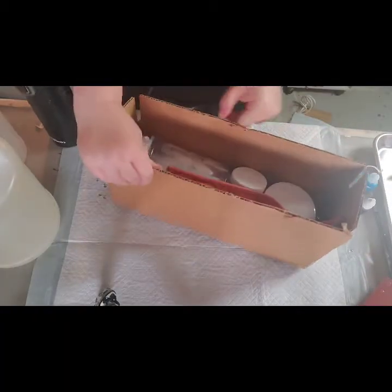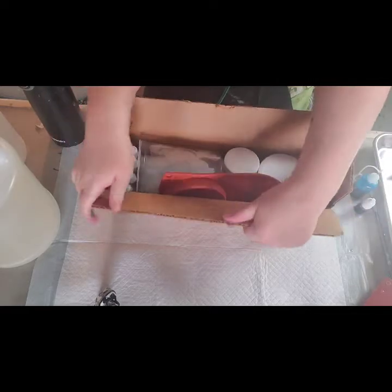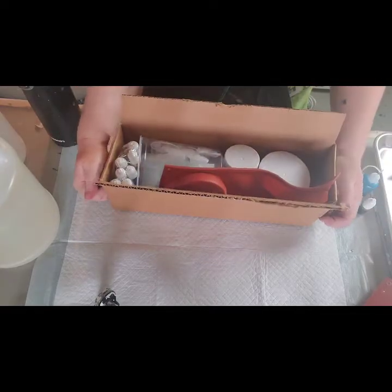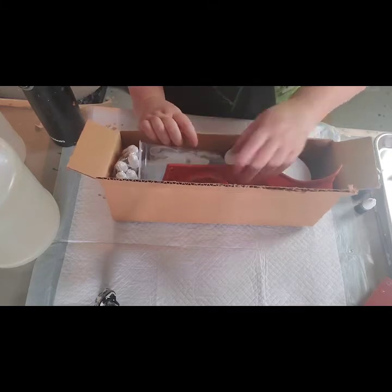Hi guys! So I'm just introducing you to my new kit. It's kind of in a funnier box than normal but it all fits in here and it helps with shipping. So this is a Petri dish art.